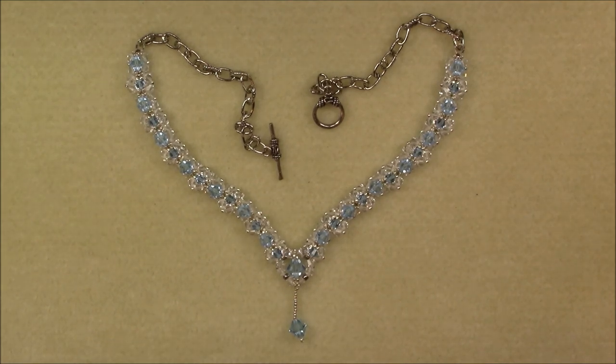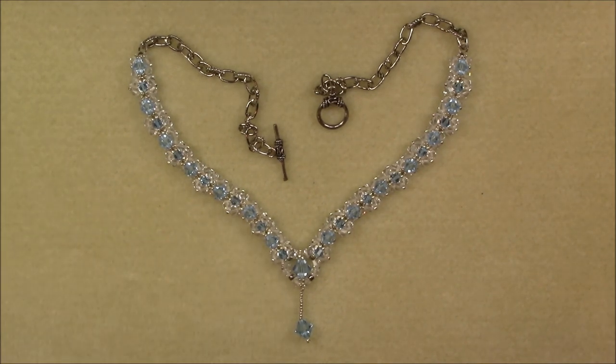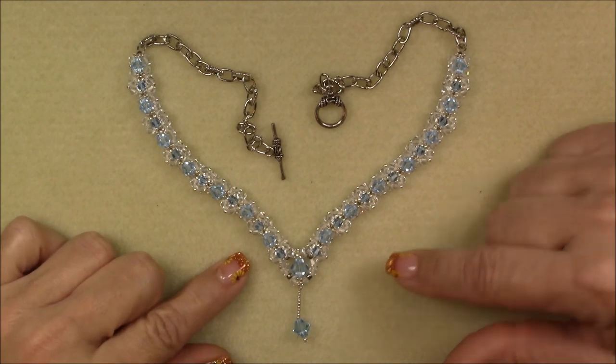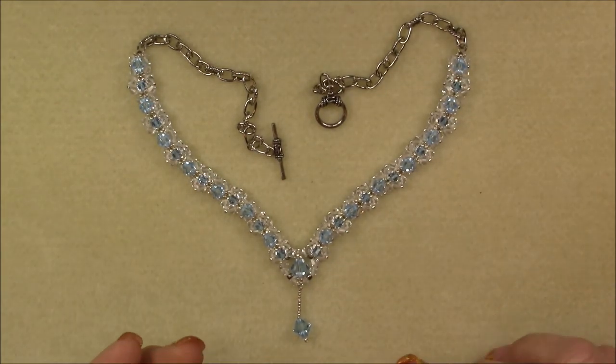I would show you the whole set together, but my bracelet just disappeared into thin air. It was in my work area, and it's pretty organized right now, but I don't know where it went. Anyway, I'm going to make this necklace today, and I'll put up a picture of the bracelet and ring so that you can see the set.